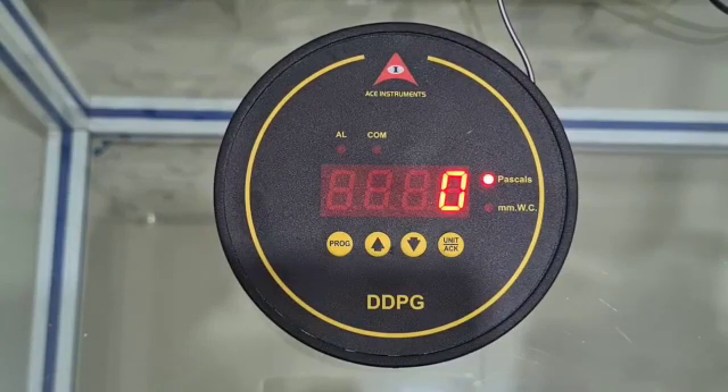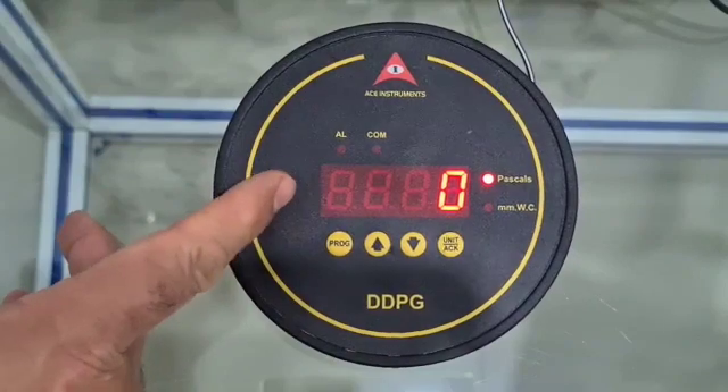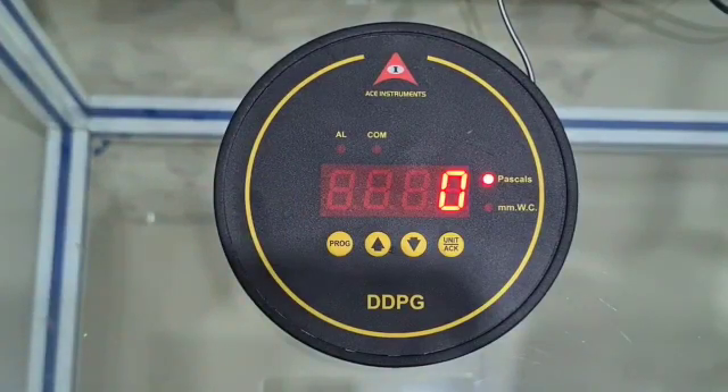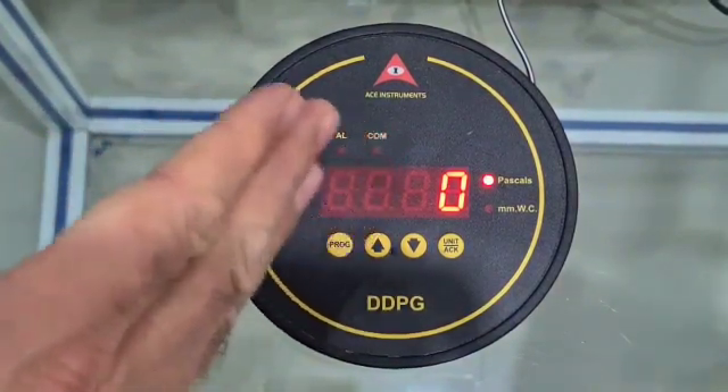Available ranges include 0 to 60 Pascals, 0 to 250 Pascals, 0 to 500 Pascals, 0 to 1000 Pascals, and so on. The same instrument can be used for any of these ranges, provided you select a 0 to 1000 Pascals instrument at the time of ordering. All ranges between 0 and 1000 Pascals can be easily accommodated.